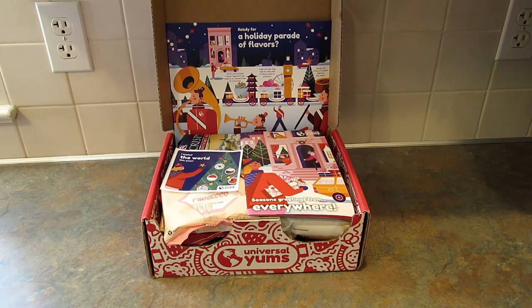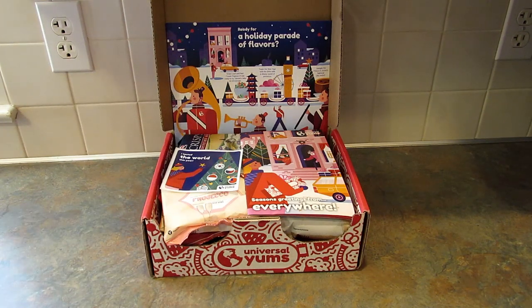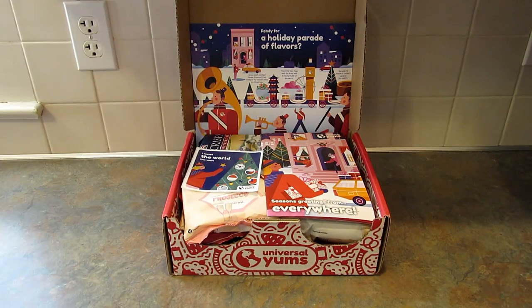I do have an affiliate link down below so if you're interested in signing up for Universal Yums or getting more information like the pricing and the sizes of the three different boxes — the Yum Box, the Yum Yum Box which is the one I'm unboxing, and the Super Yum Box — the link is down below. Universal Yums is a monthly snack subscription box and every month you get snacks from a different country or region.